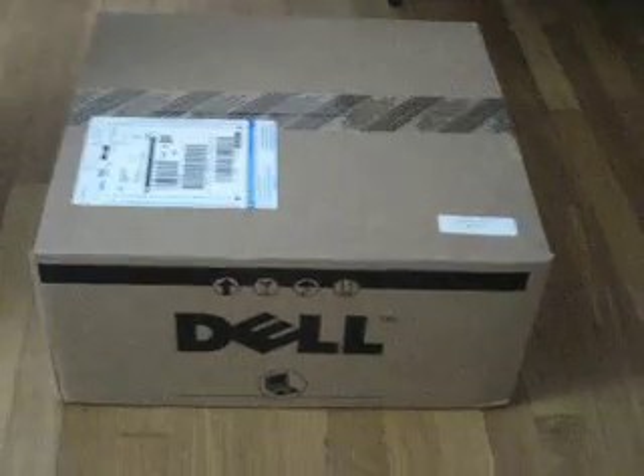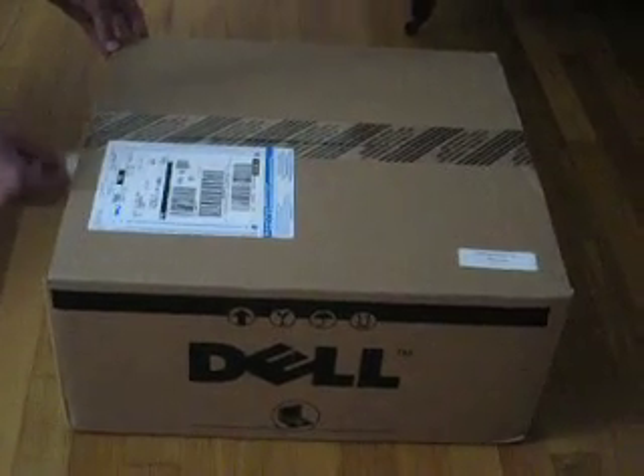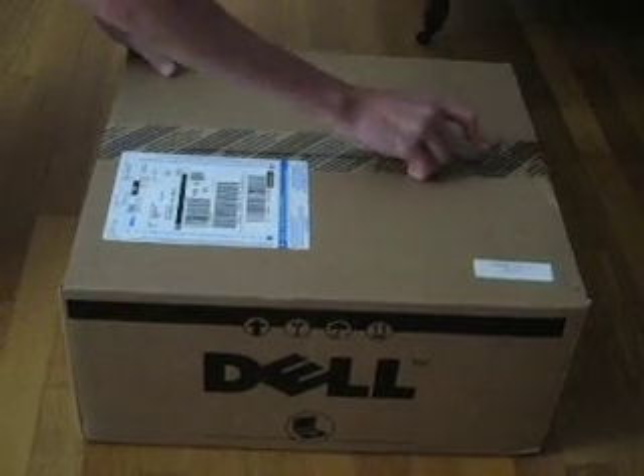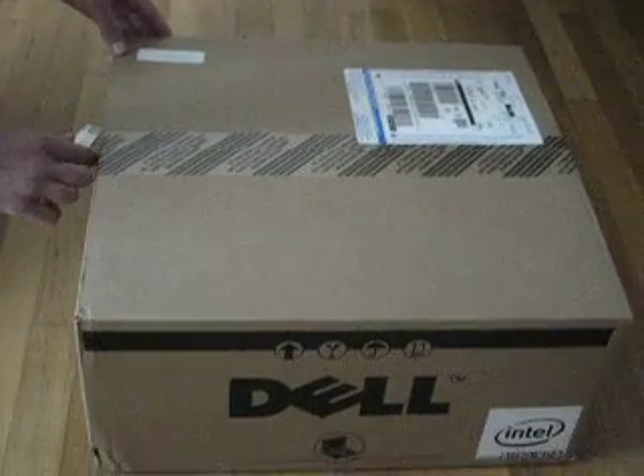This is an unboxing of the Dell Studio 1735. Let's see if I have the information right now. Powerful already? Pretty small. Yeah. That's not connected to it.